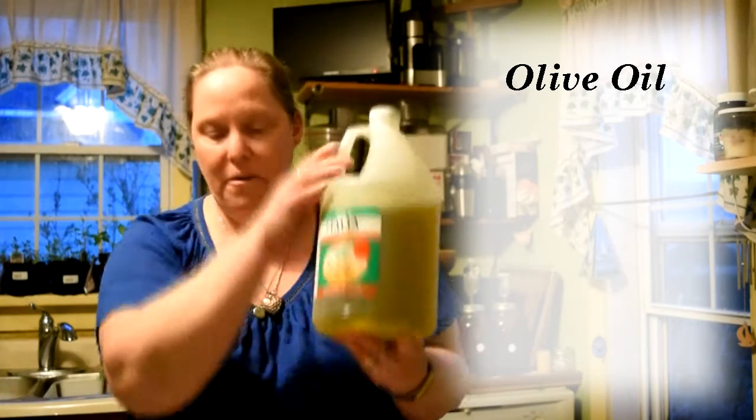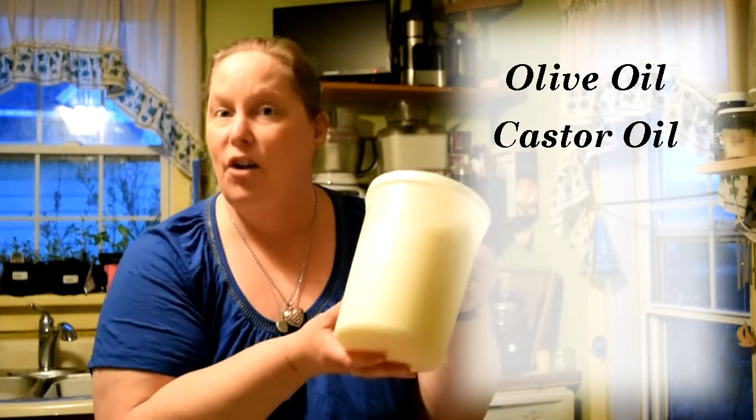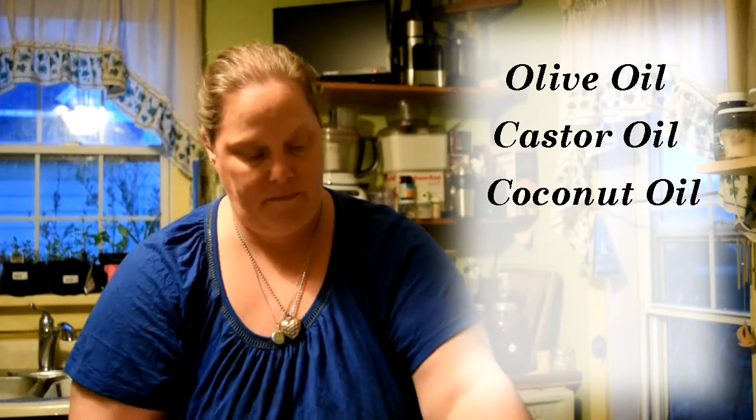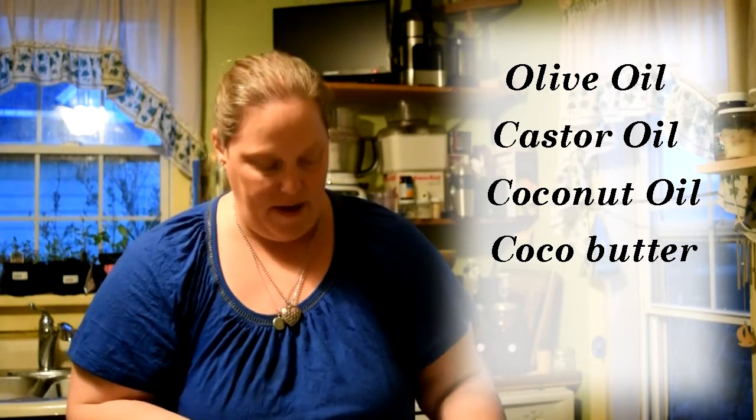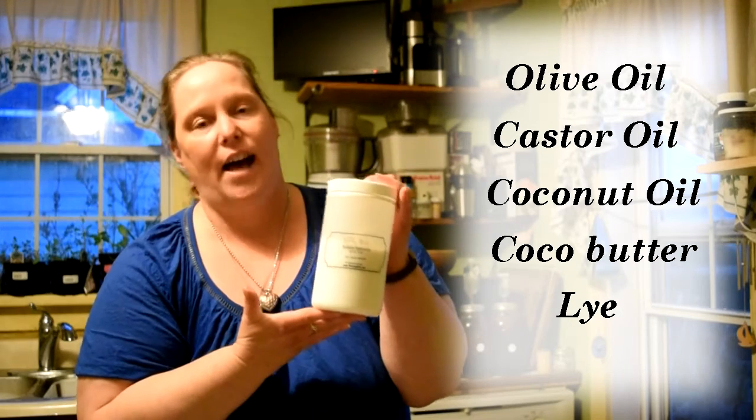To get started making your own soap, there are lots of recipes you can find. Today we're going to do the recipe I make most often for my family. It's an unscented soap that gets lots of creamy lather. What you need: some olive oil, castor oil, coconut oil, and cocoa butter. You're also going to need sodium hydroxide, or lye, to make your soap.